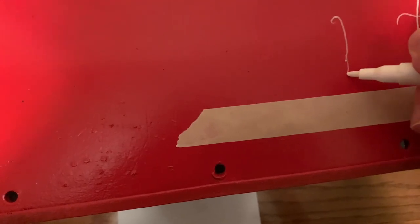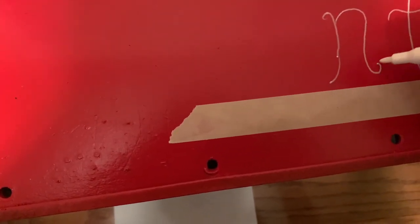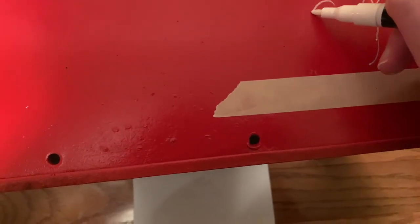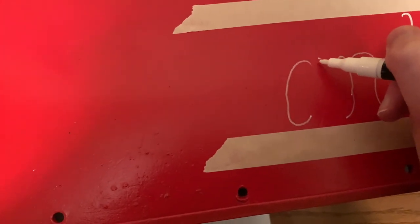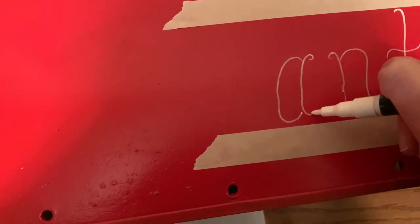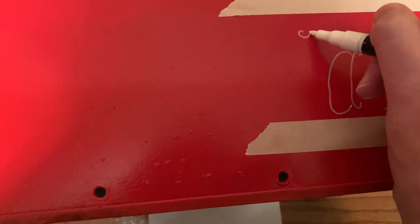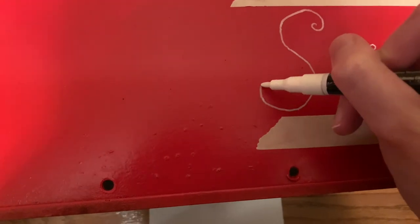I decided to make this one say 'Letters to Santa' and used a paint pen to write the phrase. Some tips for this: if you get a cheap little projector off Amazon you can project an image onto your mailbox and paint right over that - that's one way to get really nice lettering. Another way to get really nice lettering is to use stencils. I couldn't find stencils in the style I wanted and I wanted to customize more, so that's why I free-handed it.